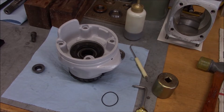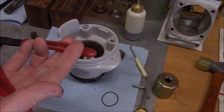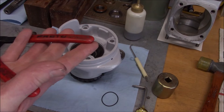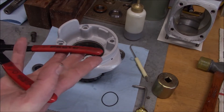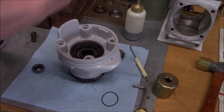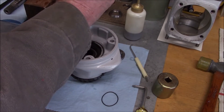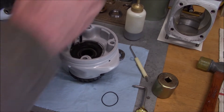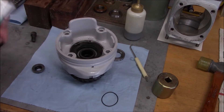I ended up taking that oil seal back out and putting in a different brand. The fit was not good - I didn't like the way it lined up with the sealing washer, so we went with a different style. There's our snap ring. I'm going to load that seal with some grease.